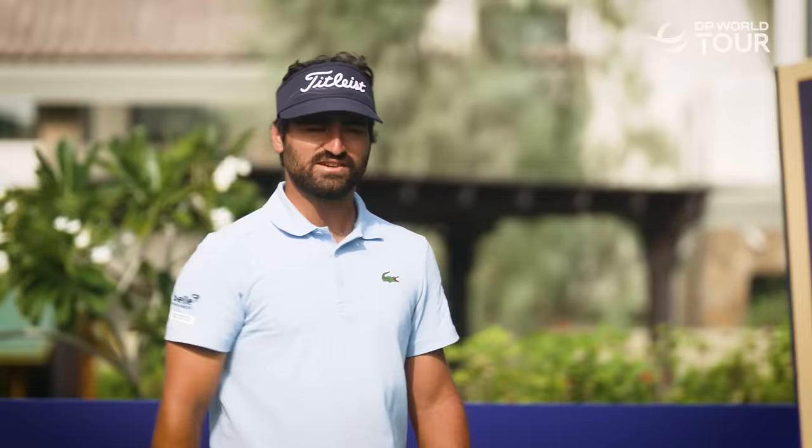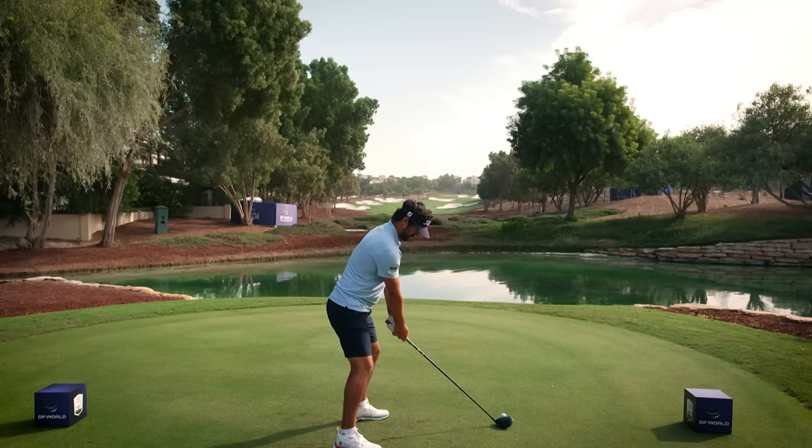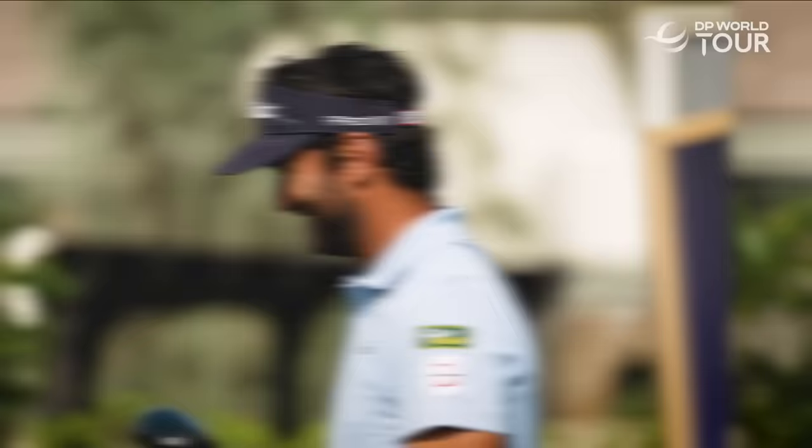The second tip is to squeeze your hands a little bit harder on the grip, because if you swing it faster the clubhead is going to tend to flip a little faster as well, so I usually squeeze my hands a little bit stronger than normal. That's what I'm talking about — you've got to squeeze your hands.